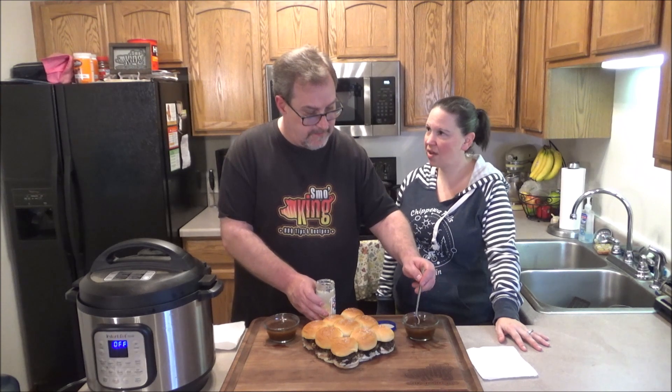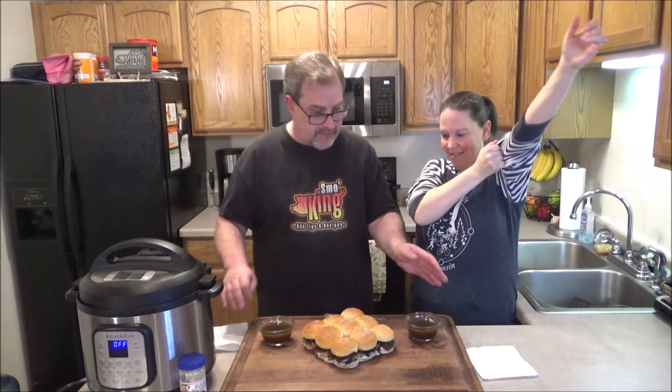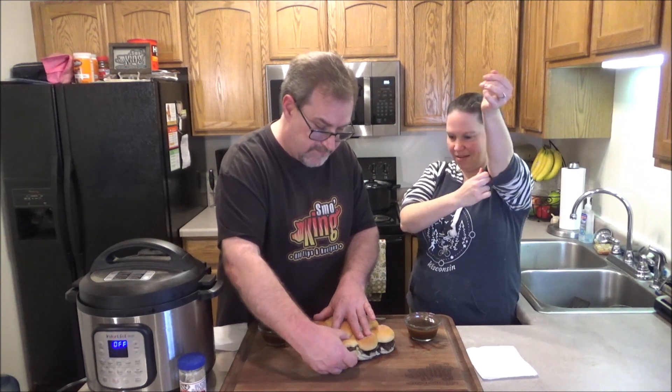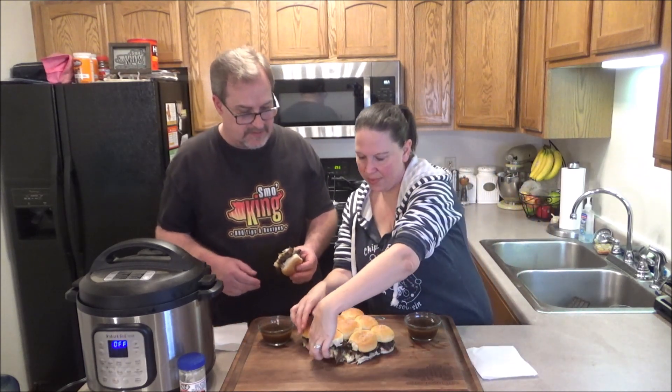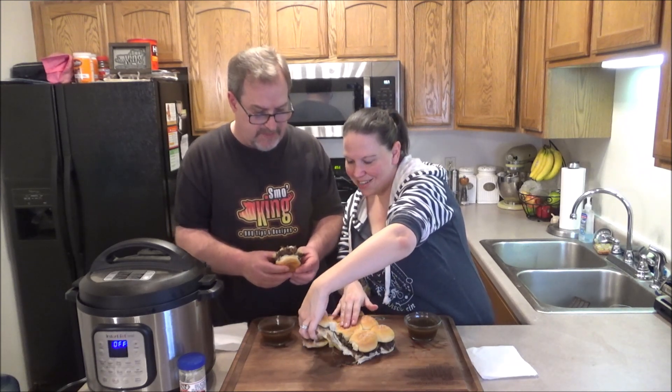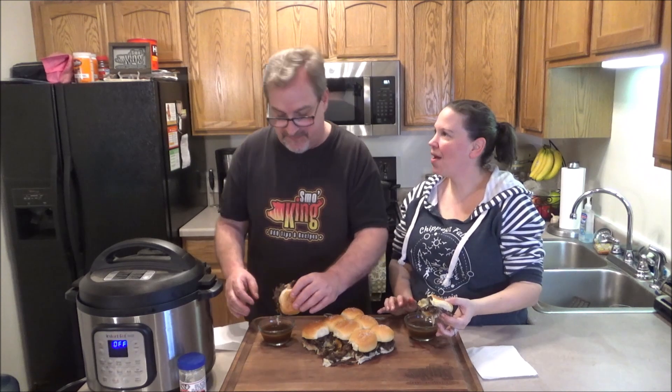We actually buy a lot of Silver Spring's stuff — mustard, and they have a horseradish mustard that's really good, and a cranberry horseradish mustard which I absolutely adore. I got some au jus for both of us. There's no easy way to do this — let's just pull these apart. They're little sliders. Pull my sleeves up and let's do this. Look at that melted cheese. Wow, that looks so good. Easy Instant Pot French Dip Sliders. Let's go for it!